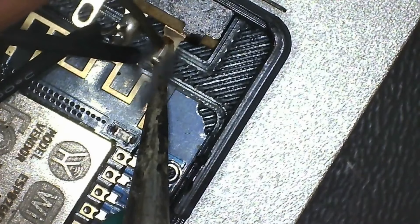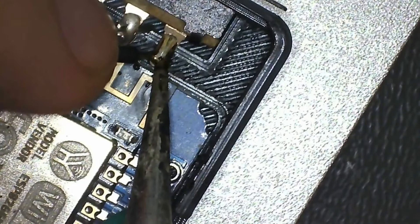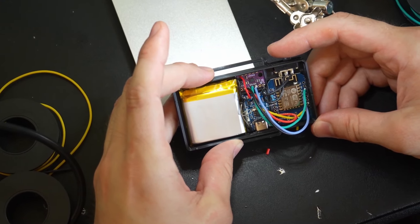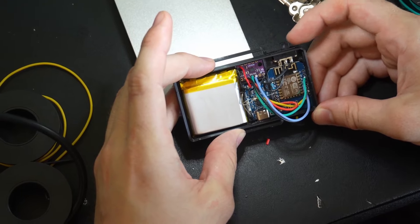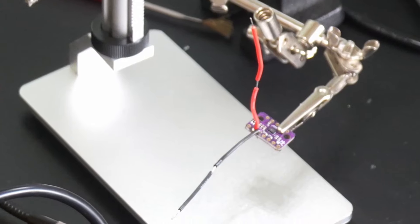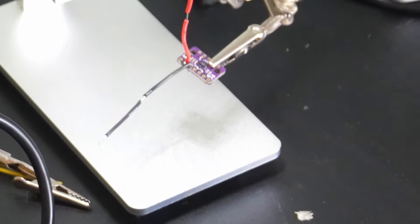And now, one out of our seven main trackers are built. You know everything's wired up properly if you turn it on and a blue light flashes. The next step would be to flash your firmware. But first, let me show you how you would build one of these trackers with an extended IMU attached to it.